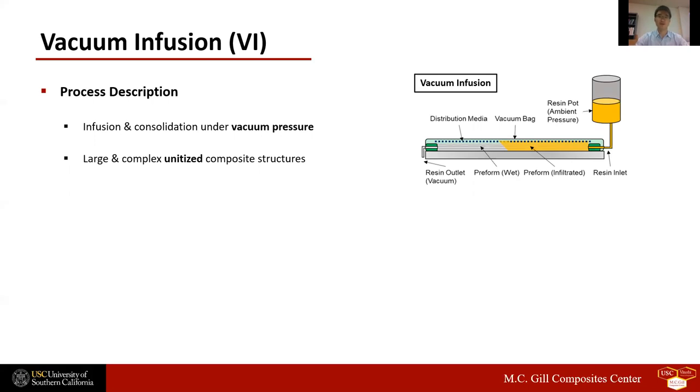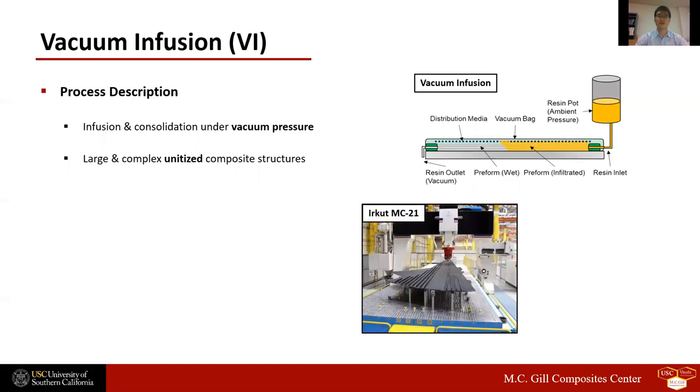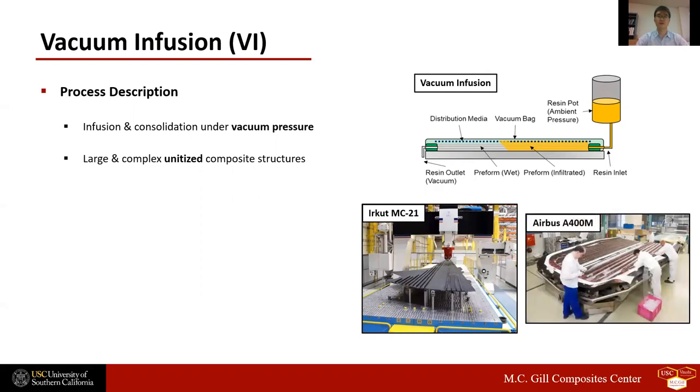Interest in vacuum infusion is growing rapidly, particularly in the aerospace industry, which seeks to reduce the costs associated with conventional autoclave processing. Irkut, a Russian aircraft manufacturer, uses vacuum infusion to fabricate 18-meter long outer wings of the MC-21 commercial aircraft. The wing skins and stringers are integrally molded and co-infused to minimize post-mold assembly. AeroBus also uses vacuum infusion to manufacture a 7-meter long and 4-meter wide upper cargo door of the A400 military cargo plane.